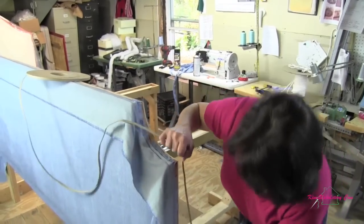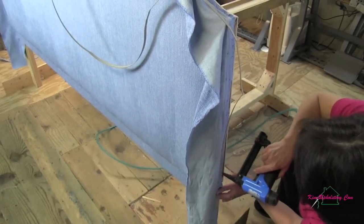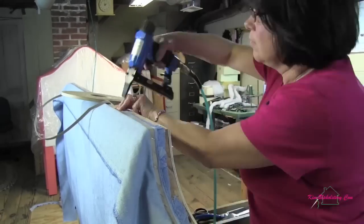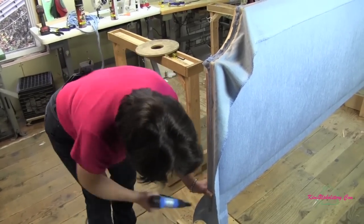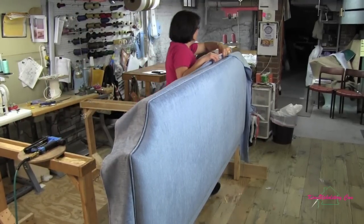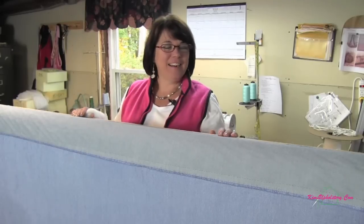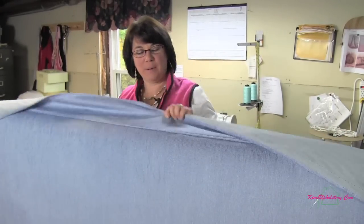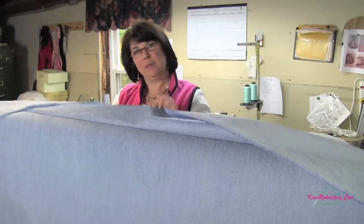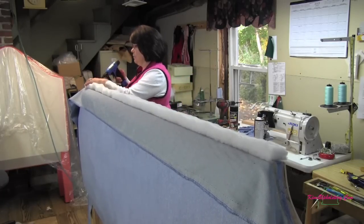Now we're ready to put the cardboard tack strip on — line it right up tight to our cording. Space them out first time around and then we'll go back and fill it in. Now we'll fold it back and take a look at it before we fill it all in. Much easier to make adjustments with less staples — it's looking good. Our cardboard tack strip is all in place. We've pulled up our fabric, checked it, and we like the way it looks. So now we're going to put some Dacron on here to soften the wood and pull it all to the back and staple it down. I'm stapling inside the Dacron, not on top, because I don't want a dimple effect.